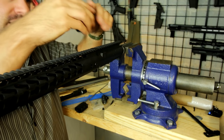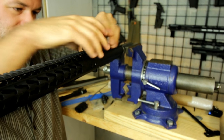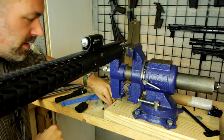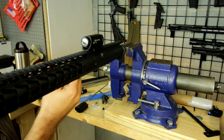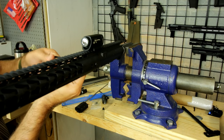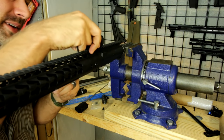Just to make sure I'm lined up correctly, I'm going to install my Olight flashlight and use that as an alignment tool between the two. That's beautiful — perfect, easy peasy.